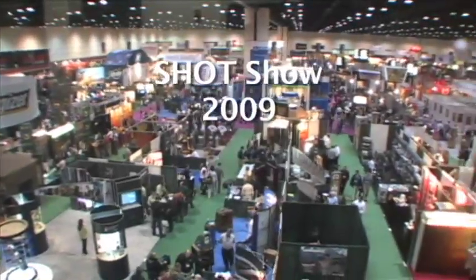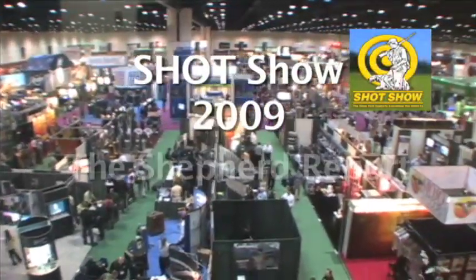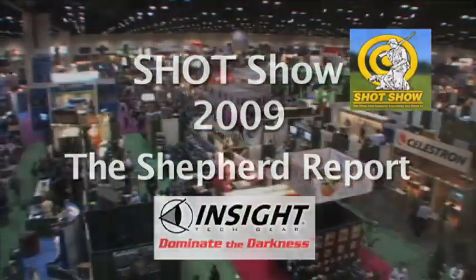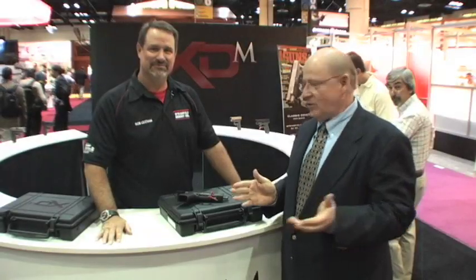From the 2009 SHOT Show in Orlando, Florida, this is the Shepard Report, sponsored by Insight Tech Gear. Back with the Shepard Report, Rob Latham.